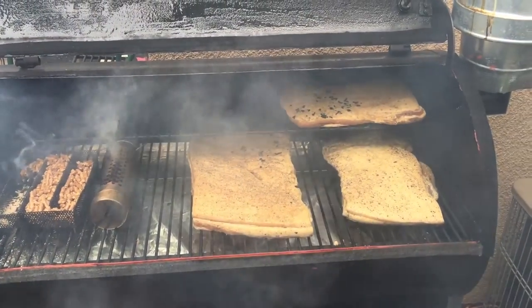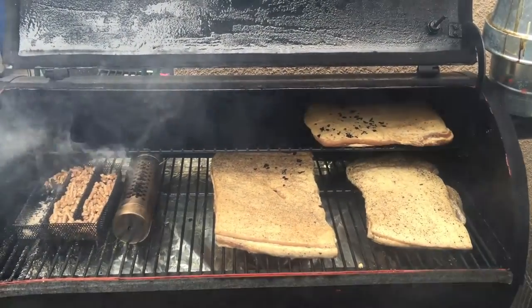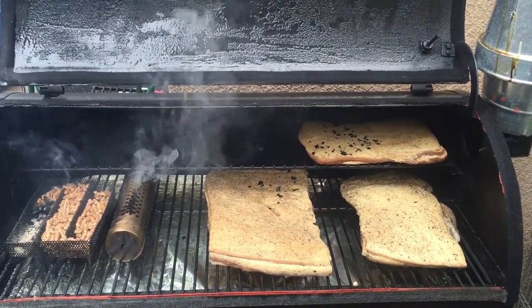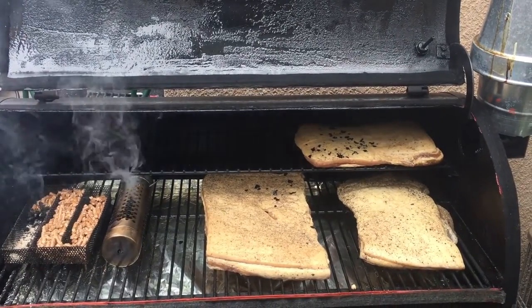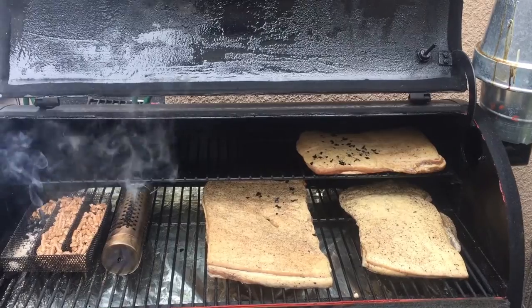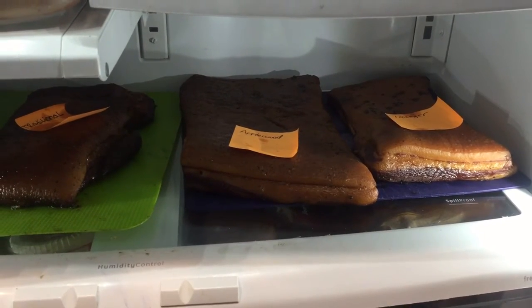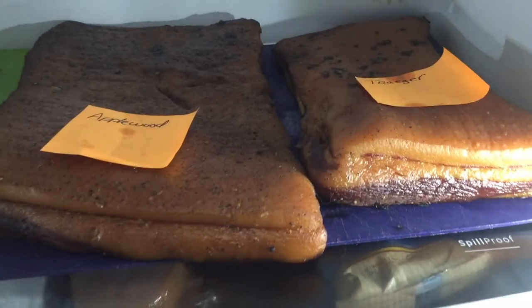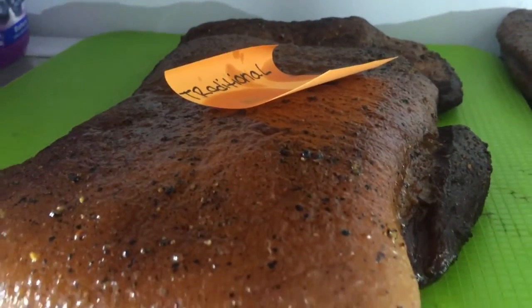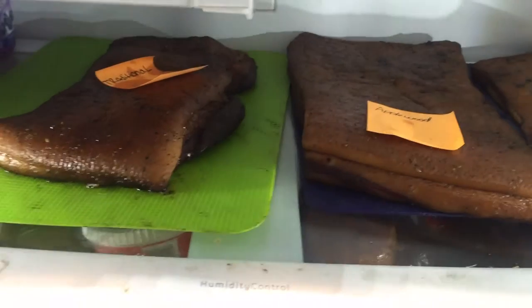It's been about three and a half hours on cold smoke using apple wood in both the Amaze and Char-Broil smokers. The Amaze smoker actually went out, but the Char-Broil stayed lit. Now I'm firing up the Traeger on the smoke setting and bringing the bacon up to an internal temperature of 150 degrees, monitored with my iGrill 2. Once it reached 150°F, I immediately took it off the grill, threw it in the refrigerator, and made sure to label each one.